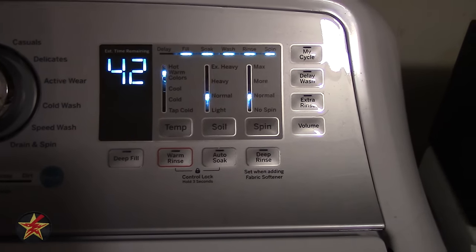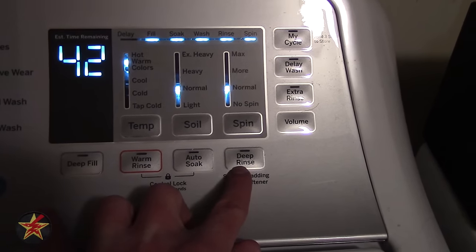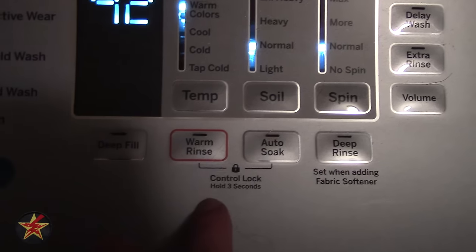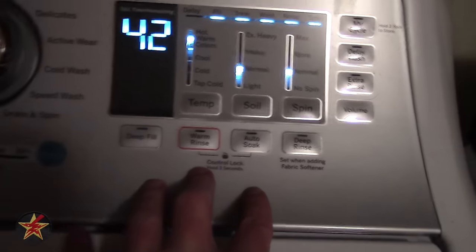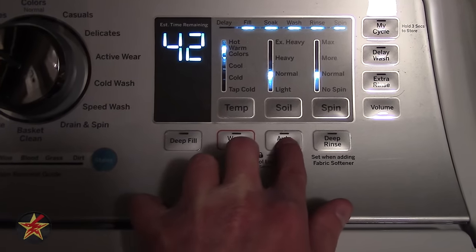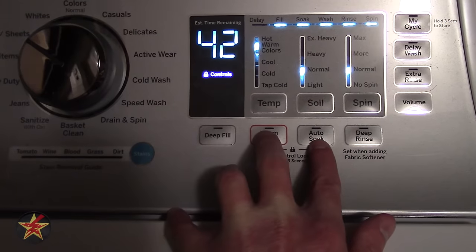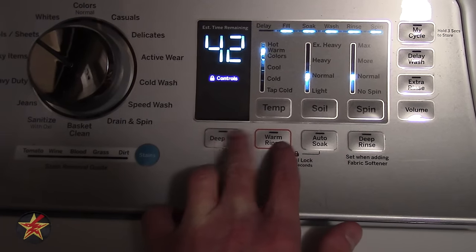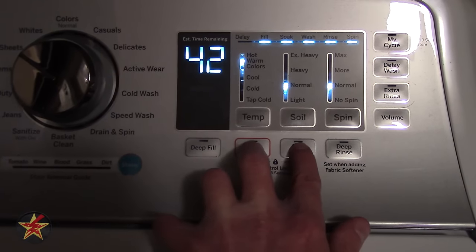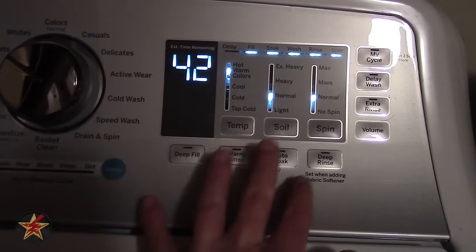Aside from deep fill you have a choice of warm rinse, auto soak, and deep rinse — that's extra water during the rinse cycle. You can also see there is a control lock, so if you have little children and don't want them messing with the washing machine, holding down these two buttons together will lock the panel. Once locked, if you touch anything else it's locked up, which keeps kids from being able to tamper with anything.